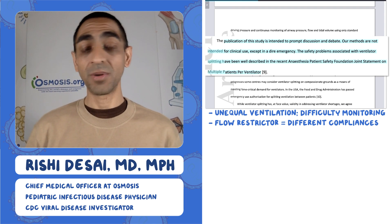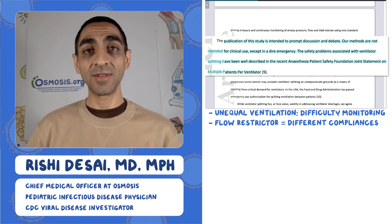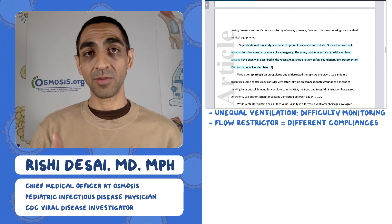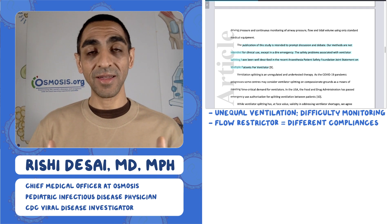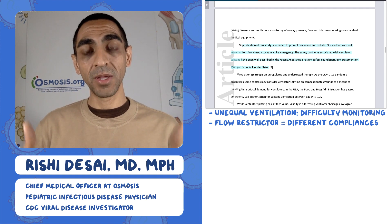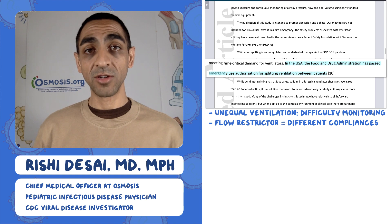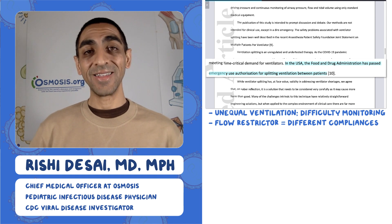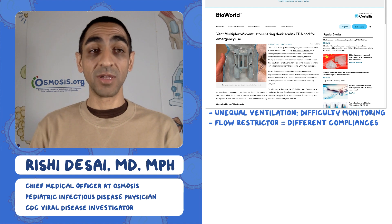The authors' goal was to prompt discussion and debate, and they cite the joint statement about all the problems of doing this. Moreover, this isn't in real people — it's still in a simulated setting, so we don't know if it would work in real people, which remains a big concern. They also point out there is FDA emergency use authorization for splitting ventilators. We know it's unsafe; we know these joint statements are out there. Yet the FDA has also said we can do it given the dire circumstances in certain hospitals.